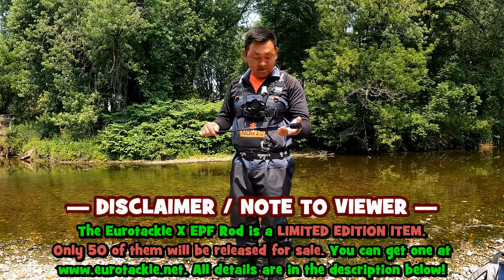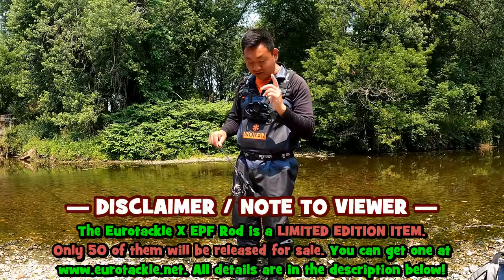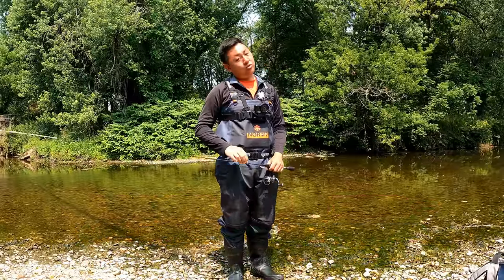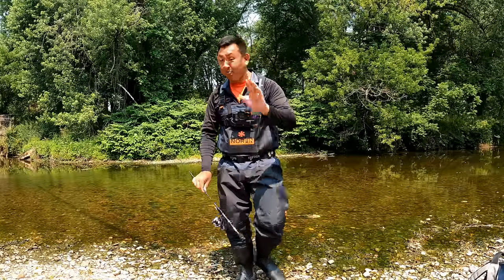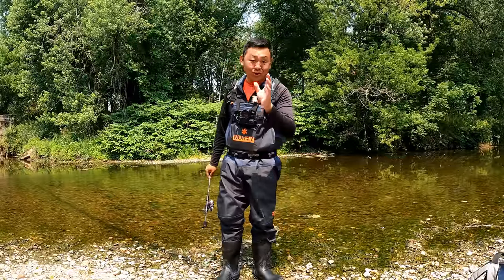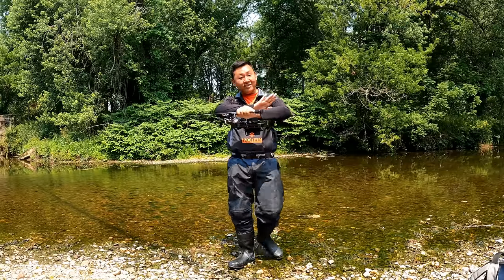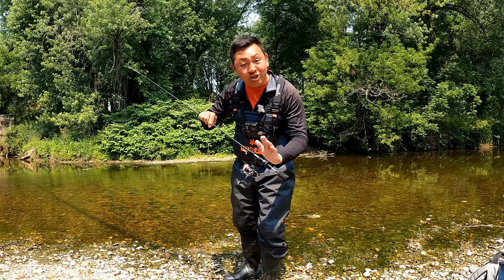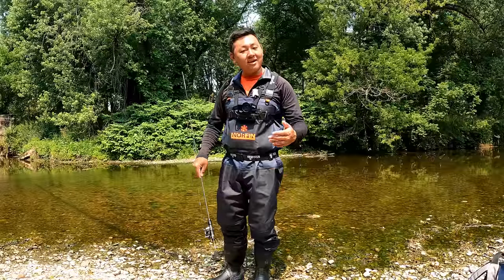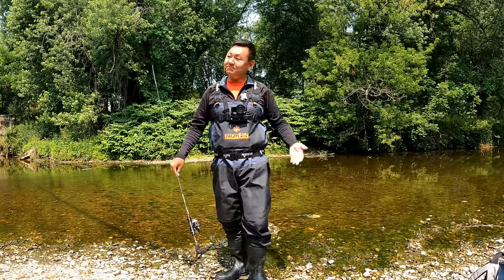Not to mention this is a limited edition item that just dropped on the website. Price point is $230 — I know it is a little bit expensive, but it is worth every single cent for the quality it provides. If you want to grab one, I recommend you stop this video right now, go to the website, and grab one before it's gone. There are only 50 of these babies on sale.